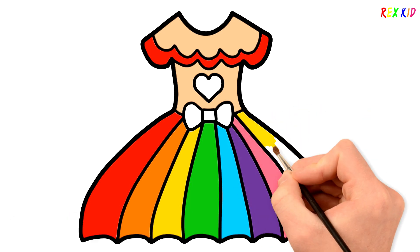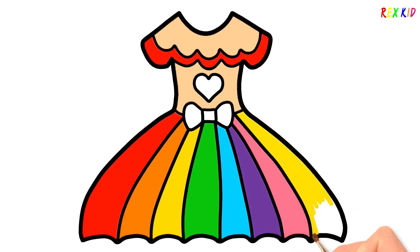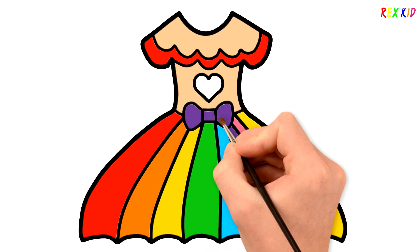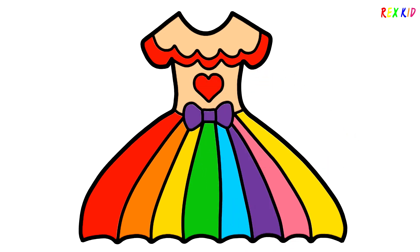Yellow. Purple. Red. It's a beautiful rainbow dress. See you on next video. Bye-bye.